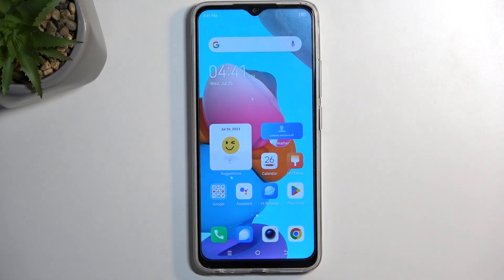Welcome. Infonami here. This is a Techno Spark Go, and today I will show you how we can put this device into fastboot mode.